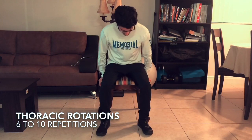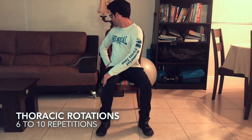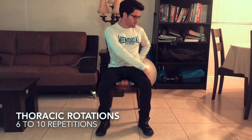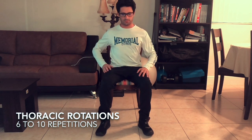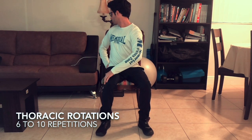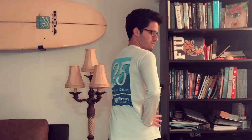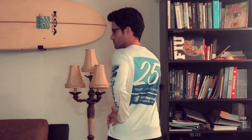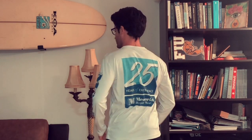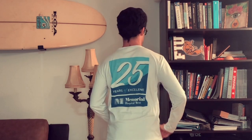For the thoracic rotations, you may have to move a little bit closer to the edge of the chair — it's going to allow you to do a nice turn without hitting the back of the chair support. Try not to use the back of the chair support. Take each stretch very slowly and focus on turning your head to the side as well; I want the full rotation of the thoracic. I also want you to pull the shoulder blades behind you one at a time, driving nice and slow and focusing on good posture always.